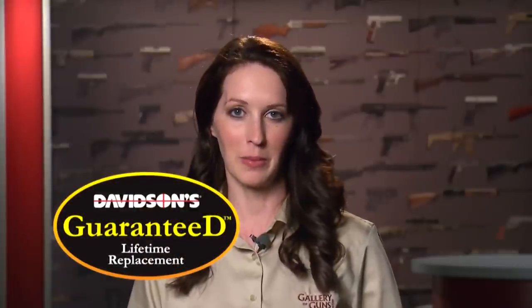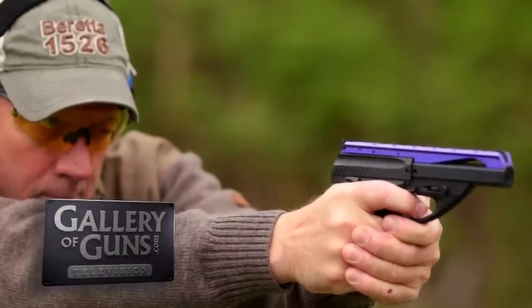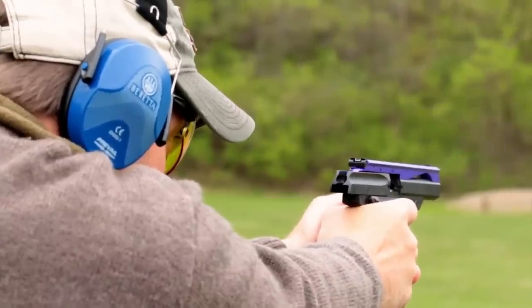And remember, any gun you purchase through Davidson's Gallery of Guns comes with Davidson's guaranteed lifetime replacement policy. If you ever experience a defect with a gun you purchase through Davidson's, we'll replace it absolutely free for life. Stay tuned because up next we're going to be highlighting a Davidson's exclusive from Beretta. Don't go away.